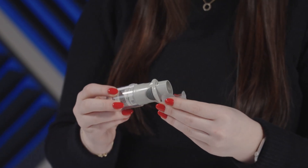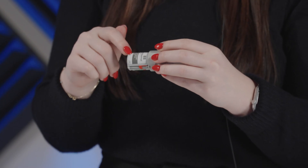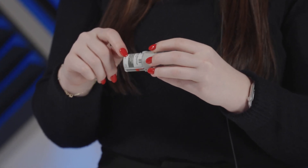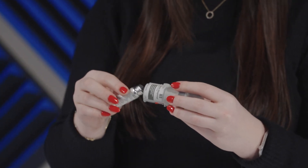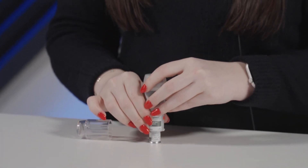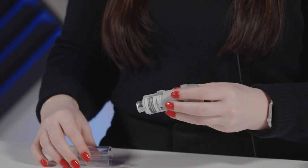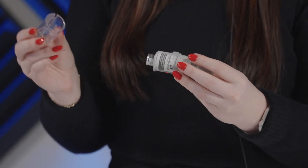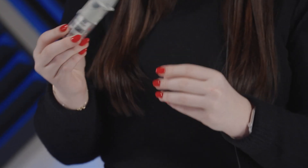For administering the inhaler, before you do so, you'll want to set it up. With the cap closed, you're going to pull off the clear base, and then you'll write the discard date on the label, which is three months from when the cartridge is inserted. Next, you'll insert the narrow end of the cartridge into the inhaler. On a firm surface, you're going to push the inhaler down until the cartridge clicks into place. After that, you'll put the clear base back into place until you hear it click, and your inhaler is now set up.